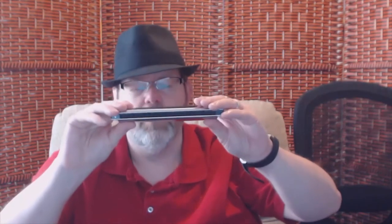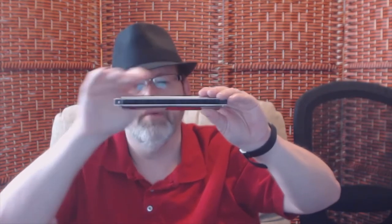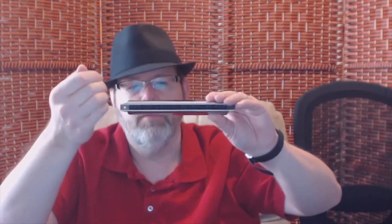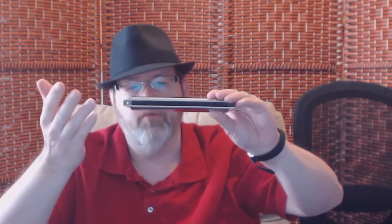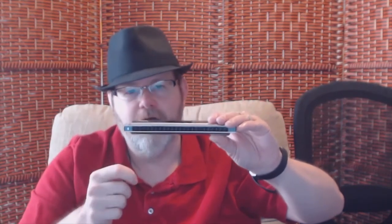The tremolo harmonica is different than a diatonic 10-hole harmonica in that it has two sets of brass metal plates on the inside, and there are small pieces of metal attached to those plates called reeds. When you blow air into the holes or draw air from the holes, that air passes over the metal reeds and they vibrate. The reeds are tuned at the factory by engineers — they take a little bit of metal and make the reeds thinner.